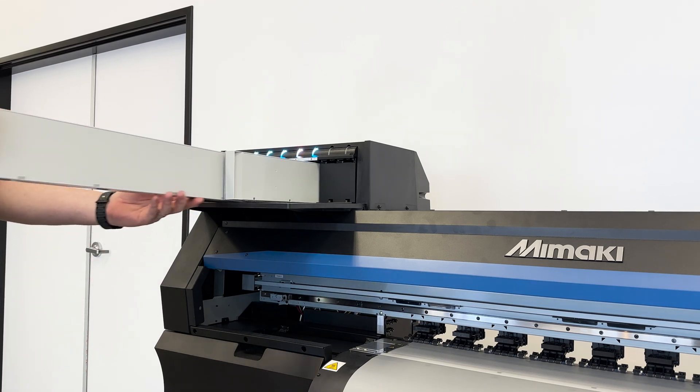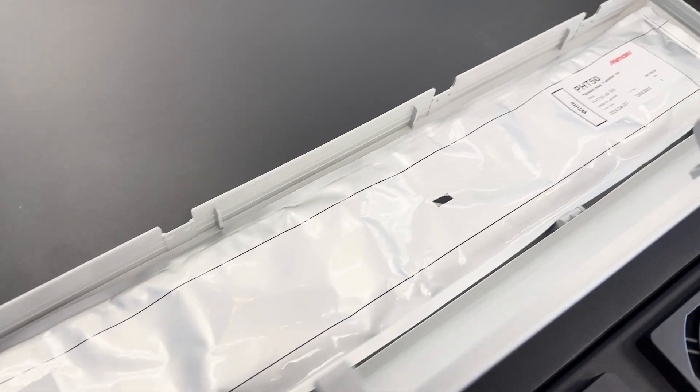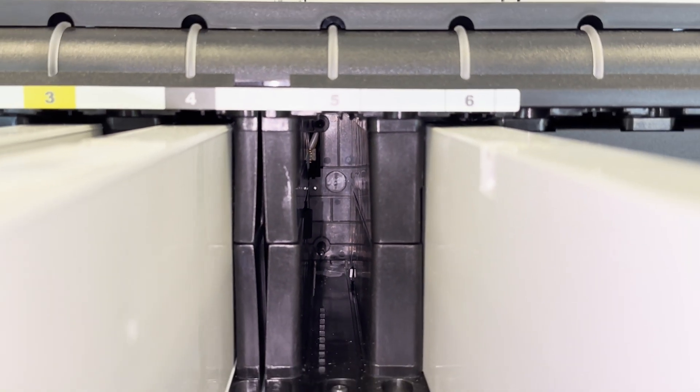Degast simply means that all the air has been removed from the ink. When you need to change out your ink cartridge, you remove the plastic box from the printer, open it, and you'll see an aluminum bag inside. This is your degast ink. Mamaki has manufactured this bag so that no air is in the bag or in the ink, and that no air gets into the system by using this connection here to connect the ink to the printer.